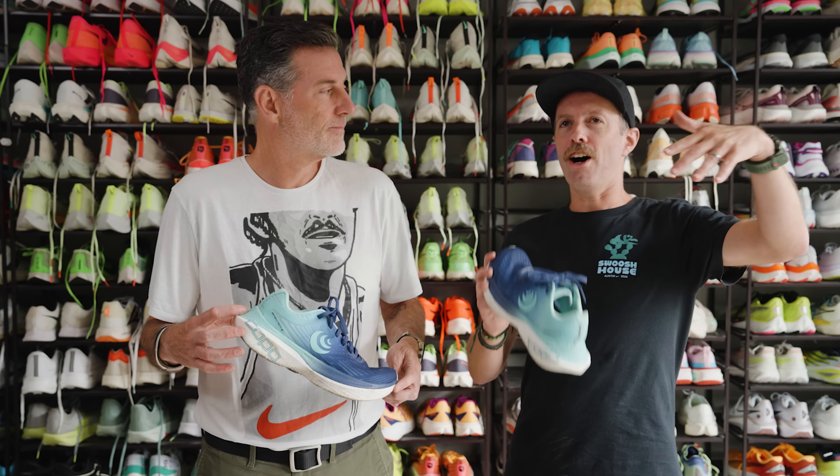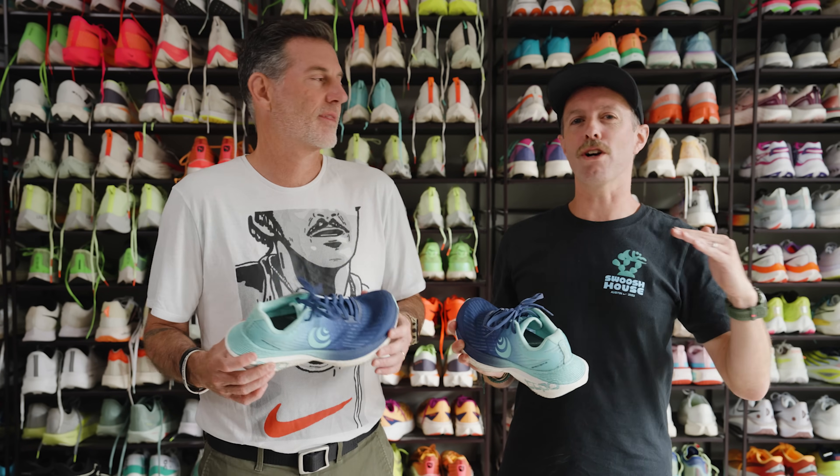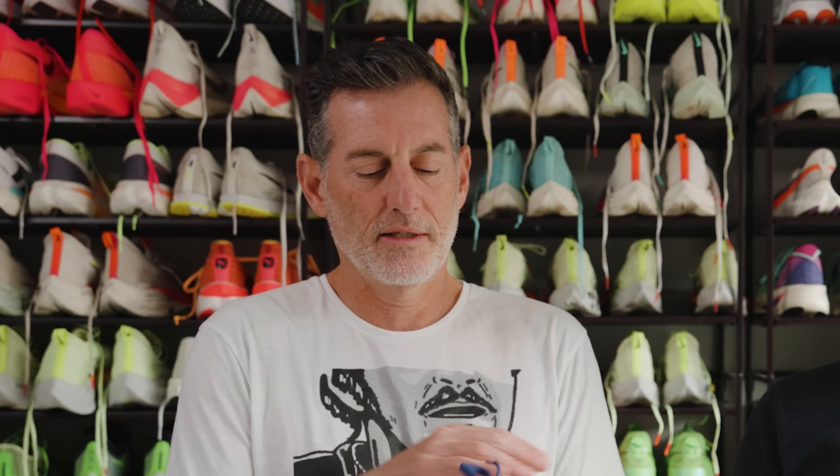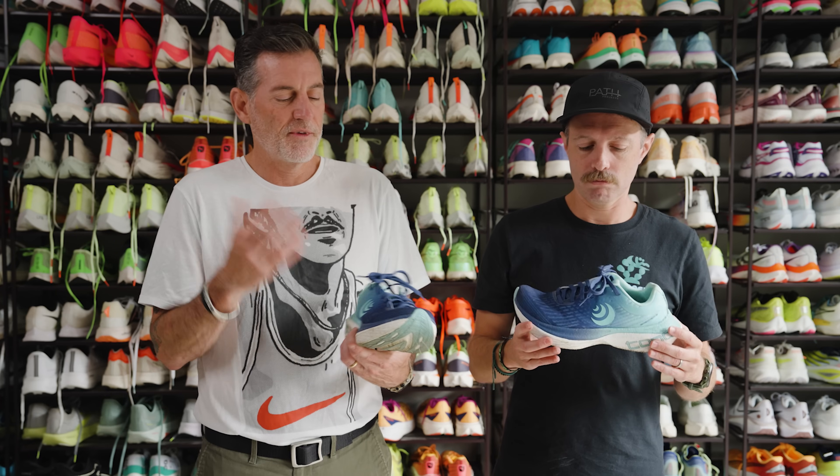In my written review, I compared Altra to like the Tesla of running in the 2010s — this is the future, this is going to solve all your problems. And then Topo is like the Toyota, bridging that gap, hedging their bets. Toyota's like, we'll go a little bit electric, a little bit hybrid. Tesla's had its ups and downs, whereas Toyota has kind of just been crushing the hybrid market. I think the difference is that you had to convince people to go zero drop, whereas Topo's like, okay, people do want a foot-shaped shoe clearly, and there's a market for that. The idea of making the foot-shaped shoe in a more traditional drop and feel and geometry makes sense.